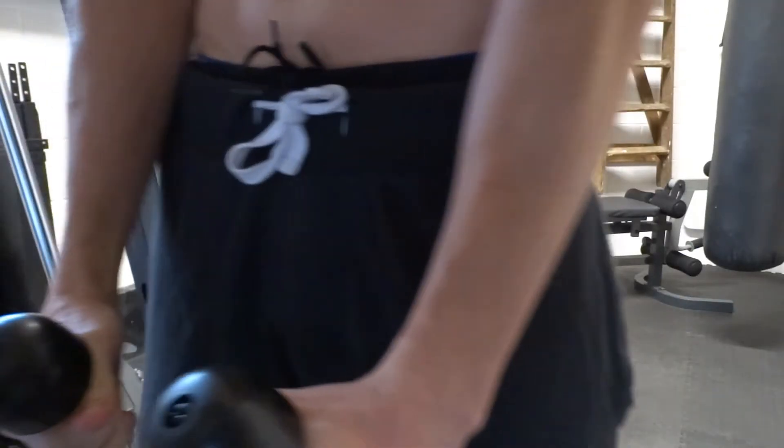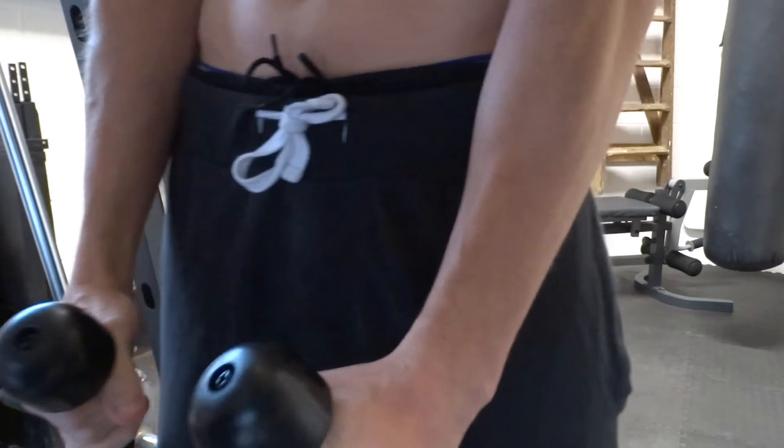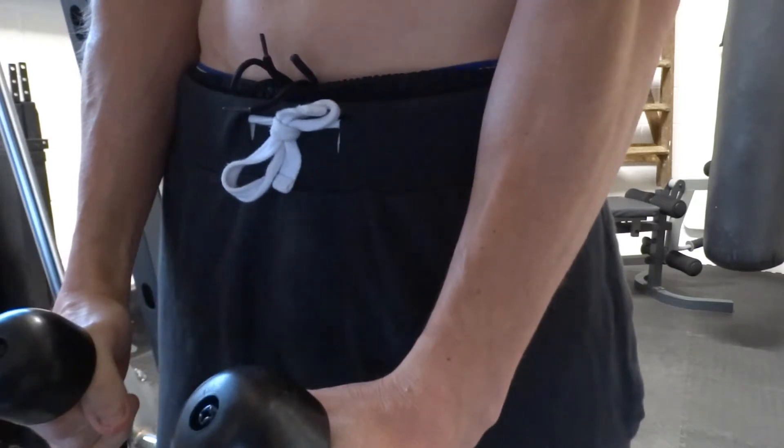Keeping your back straight, take hold of the ends of a cable rope attachment with each hand. Squeeze your shoulder blades down and together throughout the exercise.